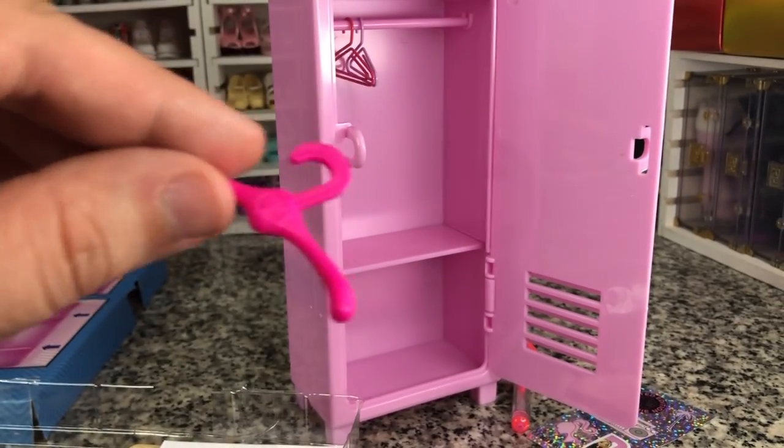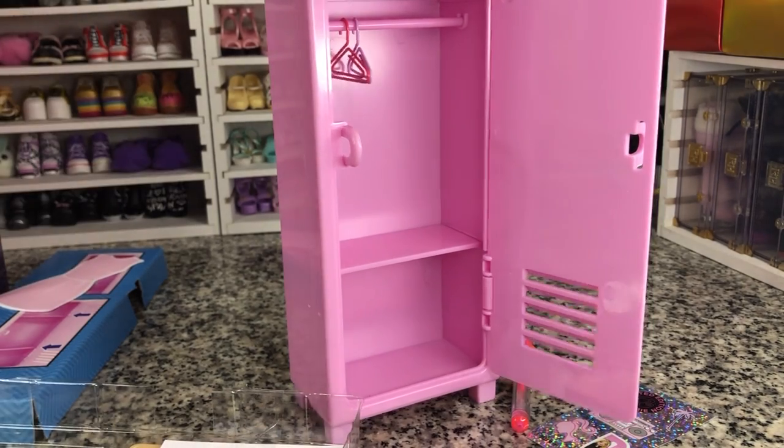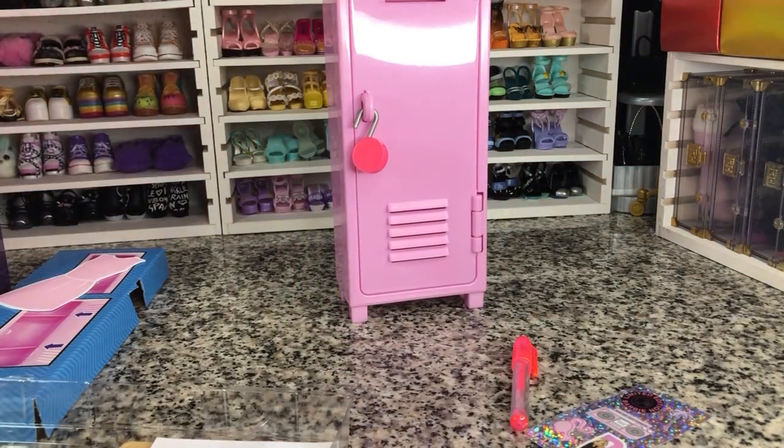There's also the Barbie extra hangers, so you can get those also. But that's not bad. Close that back up — we're gonna look at the rest of these.